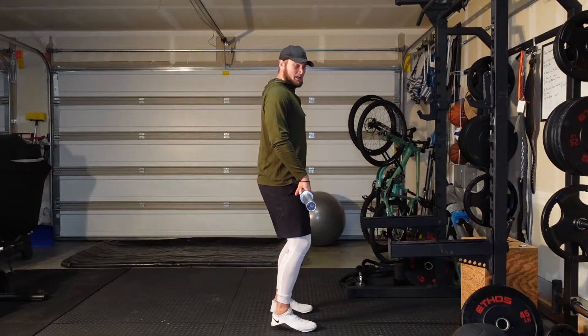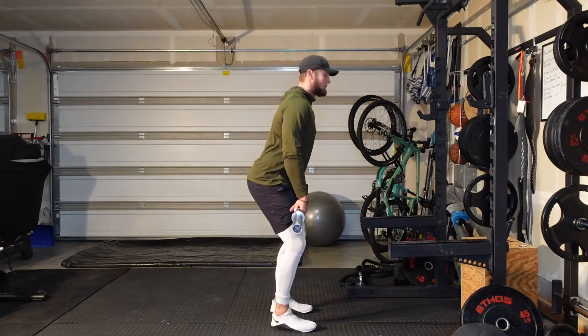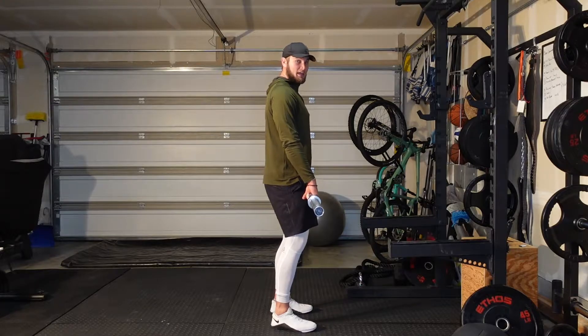Three great exercises to get really good at: first, a simple RDL right above the knees — this demonstrates the beginning of the movement. Then an RDL with a hip thrust.